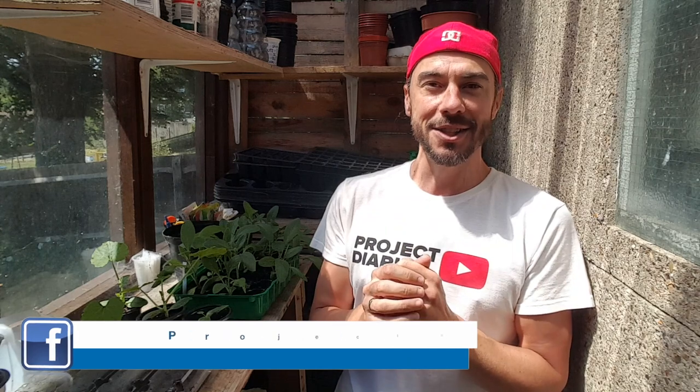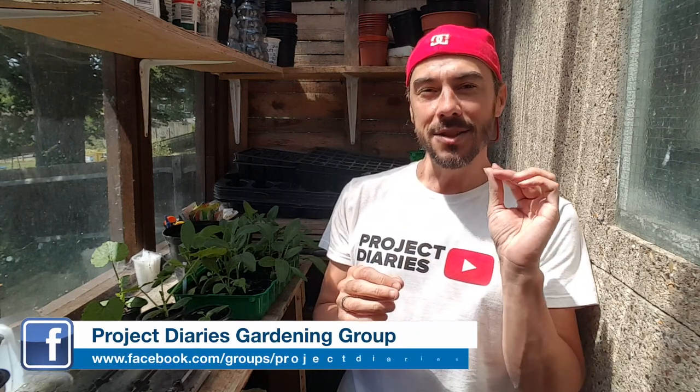Welcome to project diaries. Today I want to talk about a beautiful little flower called borage. It's an amazing companion plant and it's also edible. It's a tiny little blue flower, amazing for cake decorations, and when you eat it it's got this tiny cucumber, really fresh flavor. So it's an amazing flower to grow.